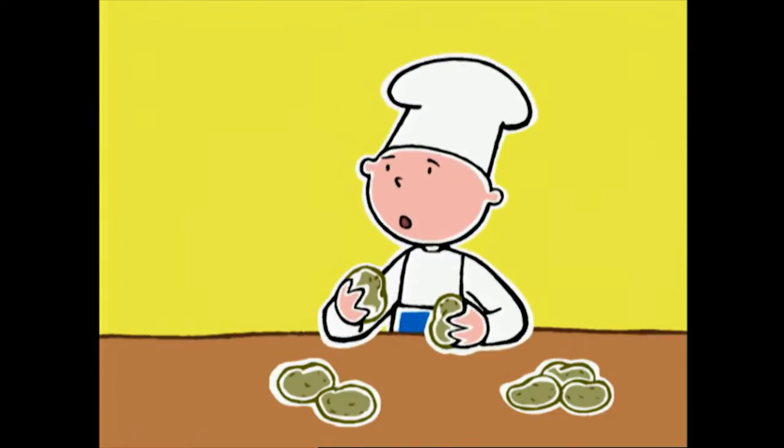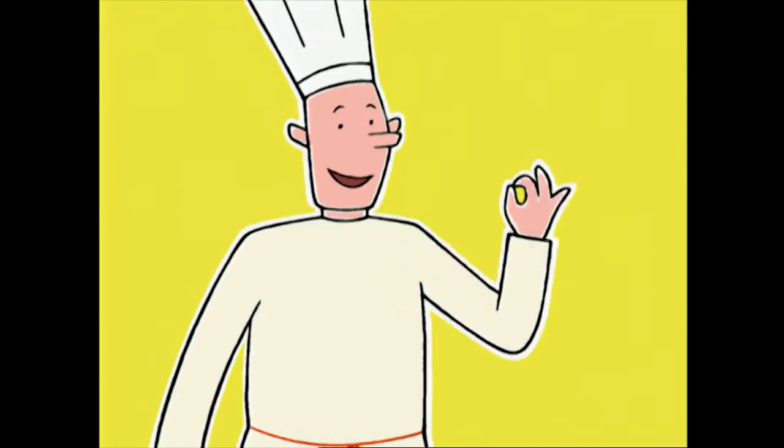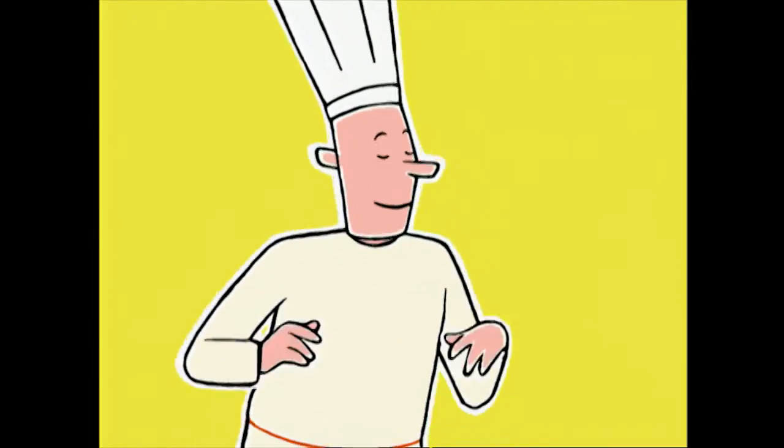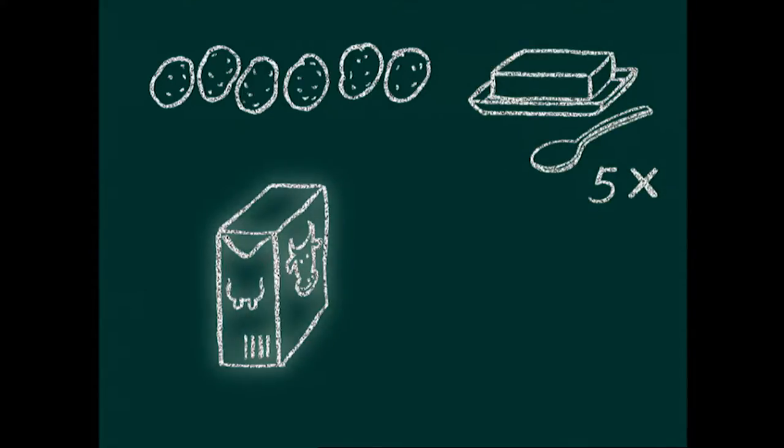They're potatoes that are especially starchy, which means they're perfect for mashing. All right Bob, it's your turn — what else do we need? We need butter. Yes, and to be exact, five tablespoons of butter and one small glass of milk.